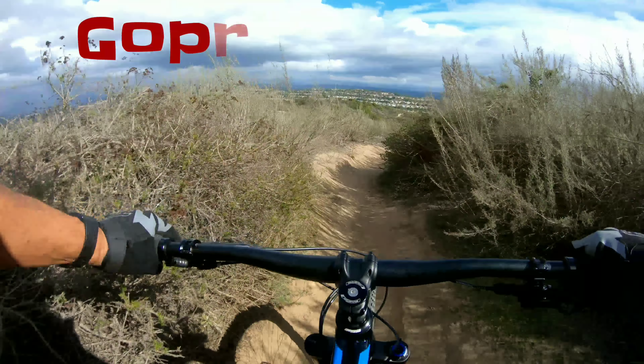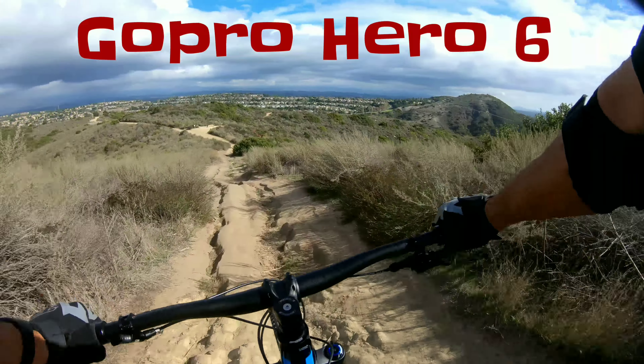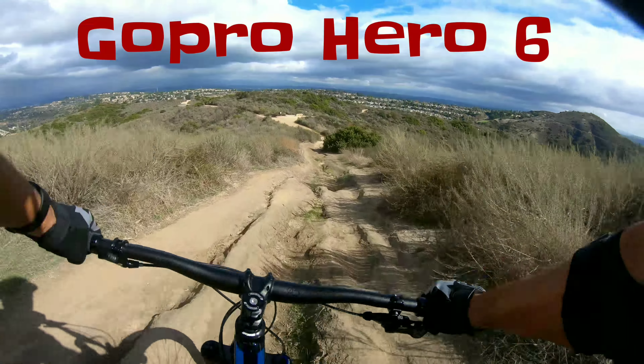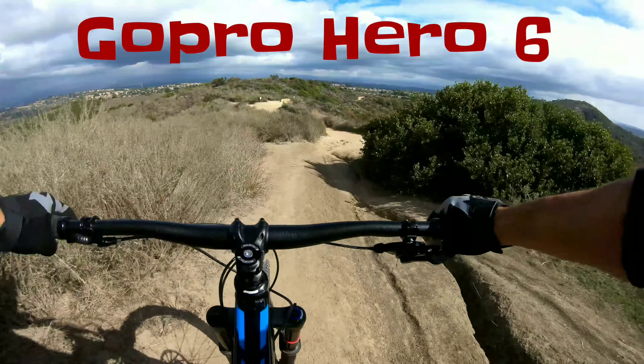With the GoPro Hero 6 attached to the same gimbal, you hear a lot of the digital humming and all of the other sounds are just muted — my voice is muted, the sound of my bike on the trail is muted. It's just a horrible sound.